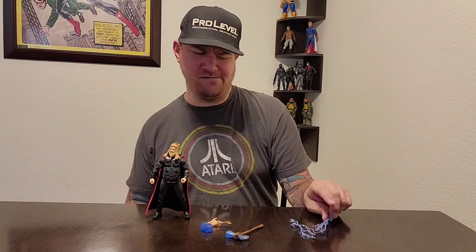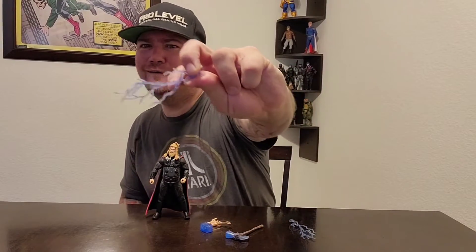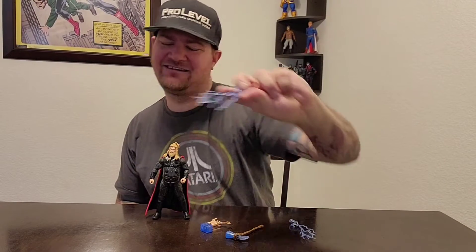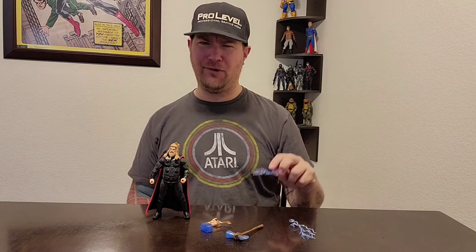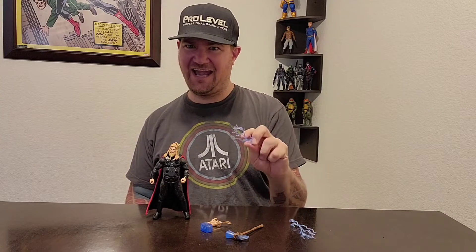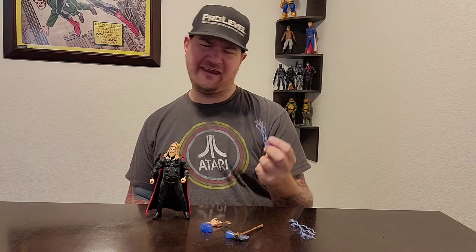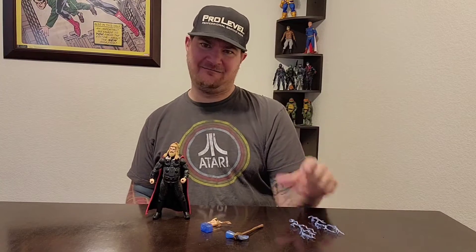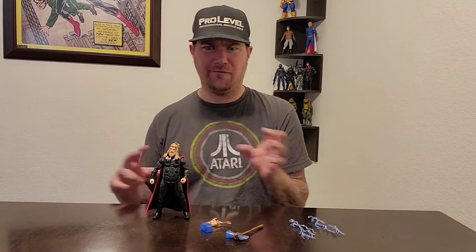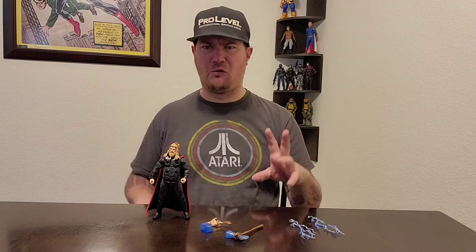All right, let's get into this bad boy. You can now see the two lightning effects — he could put them on the hammer, Stormbreaker, or his hand. So I guess he could be Emperor Palpatine like this, if we want to break into Marvel and Star Wars. You could do that.